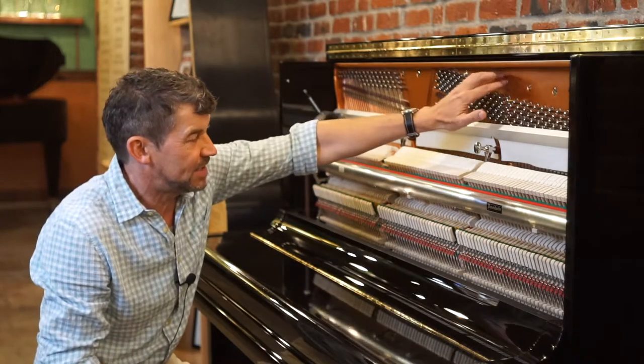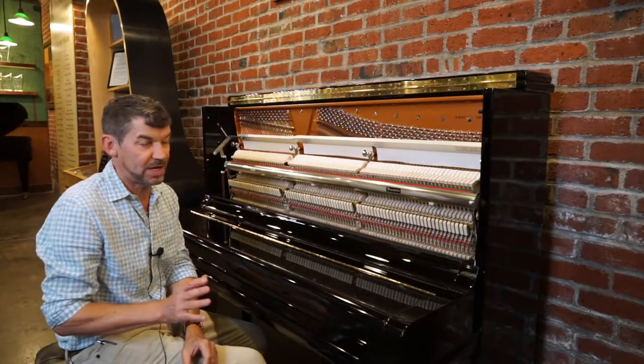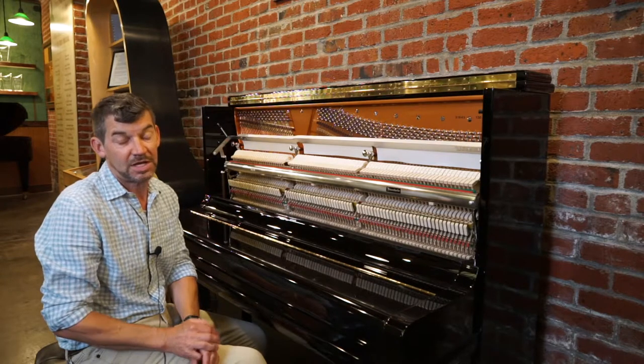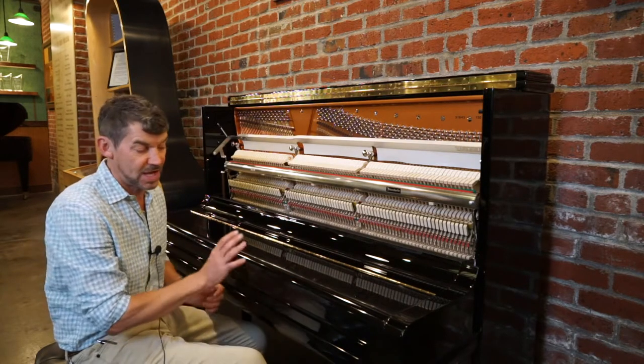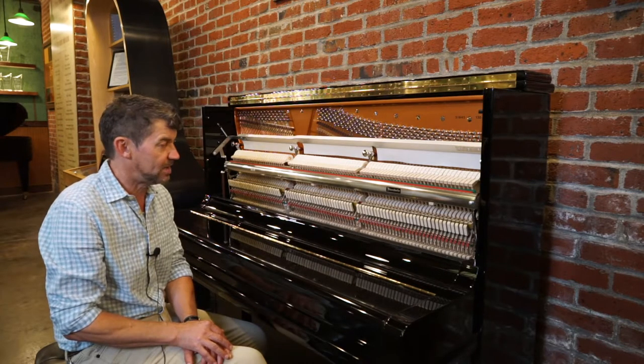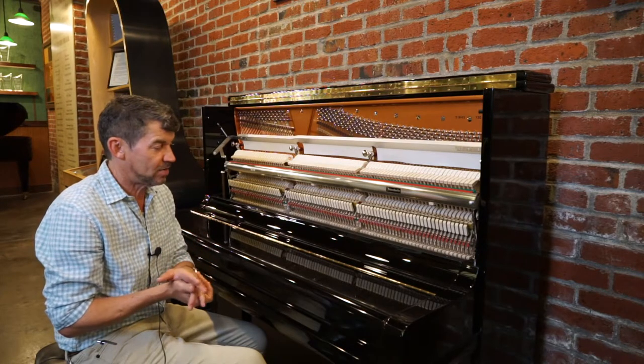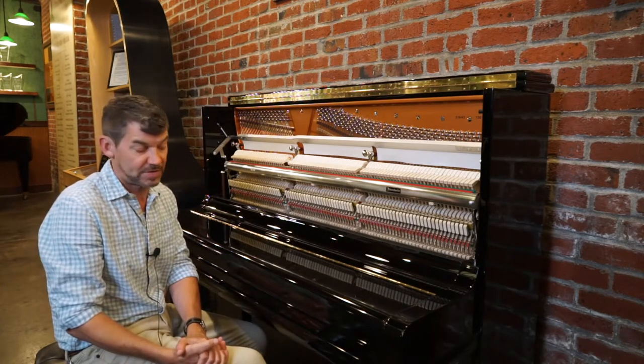It has a wet cast plate. The wood of this piano is just like their grand pianos — from beginning to end, it's about a six-year process from the aging of the wood, the seasoning of the wood. Bosendorfer controls all the wood, all the materials, and all the building in Vienna, Austria of this piano.